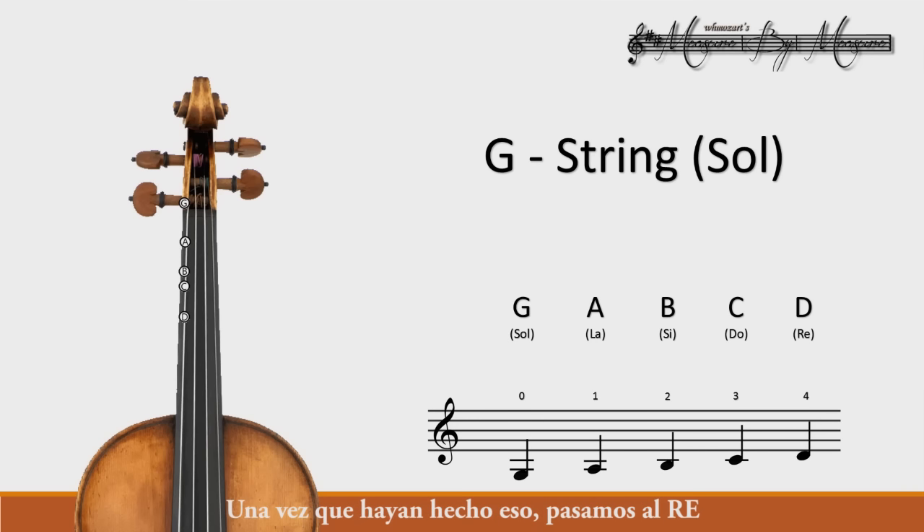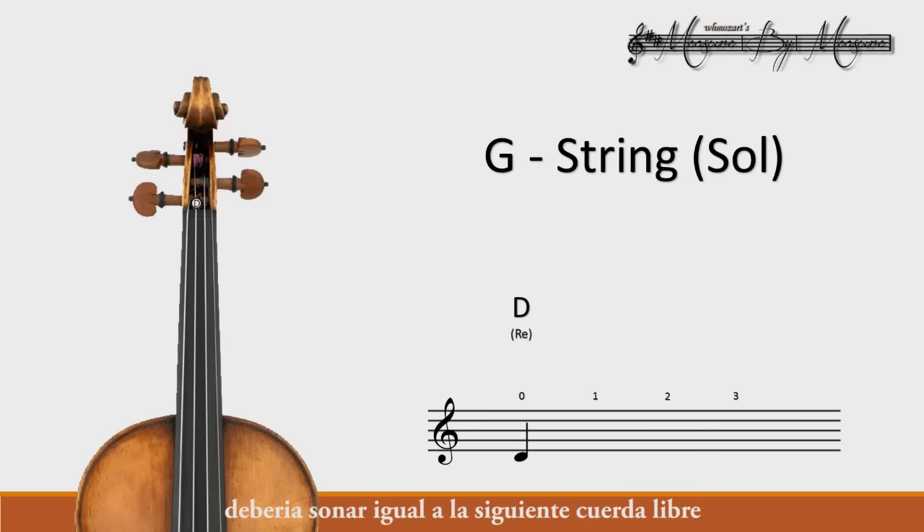Once you've done that, we will move over to the D. And if you've played this D correctly with your fourth finger, it should sound exactly the same as the next open string. And this is where we'll start.